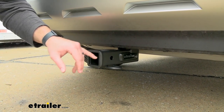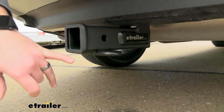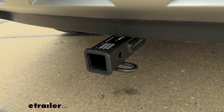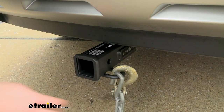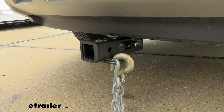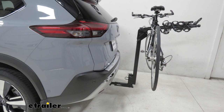The E-Trailer hitch is going to have a nice tough black powder coat finish to resist rust and corrosion. The safety chain loops are going to be an oval style to accept many different size hooks for whatever small trailers you want to tow. That 2-inch by 2-inch hitch receiver is going to be great for any bike racks or cargo carriers that you might want to take on your trips.